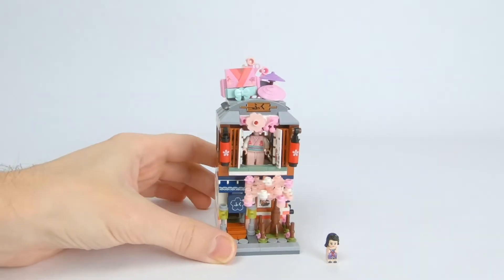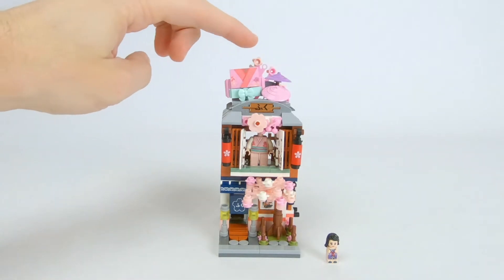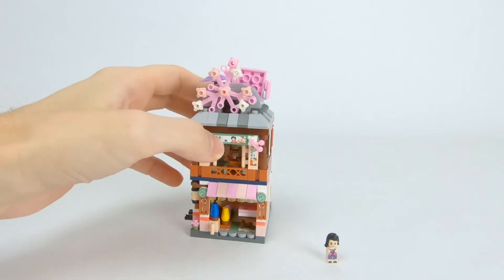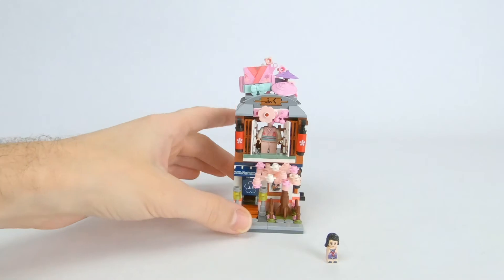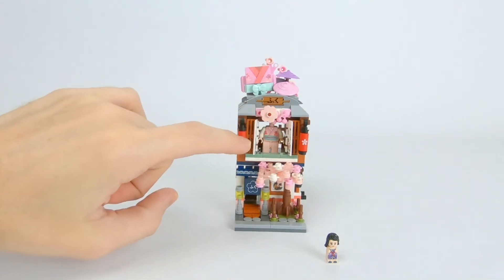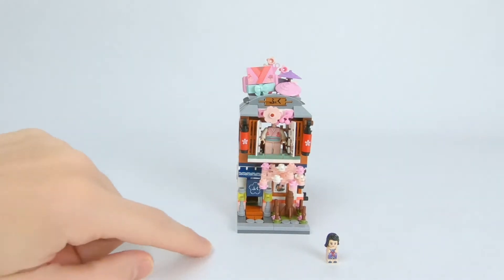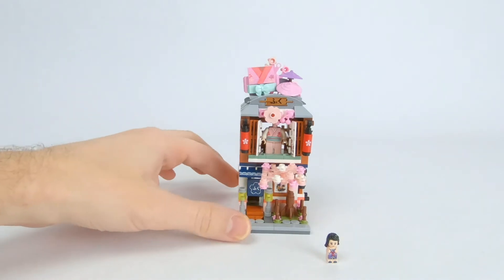The rooftop has a giant billboard of a kimono along with a couple of umbrellas and then a leaf piece on the back. I think the front of this one as a whole looks really good, not just the top part. On the second floor you have some flower accents and inside the second story you have what would be a huge mannequin in scale to the micro figures that this is scaled for.